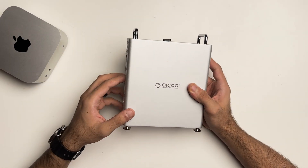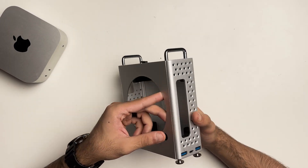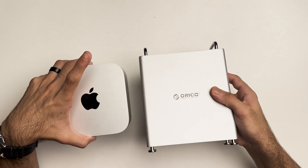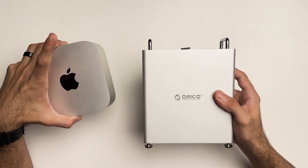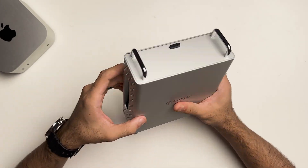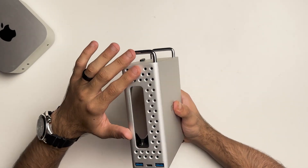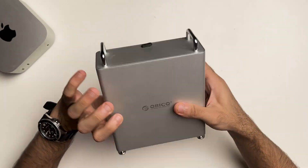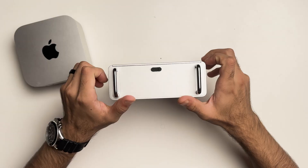Talking about design and build quality, the Mini Pro is completely made out of aluminium and they've tried to match the silver finish of the Mac Mini — and I must say they did a really good job. They're also inspired by the Mac Pro, so you can see the cheese grater kind of finish towards the front and back. You have the little handles, the feet, and the overall build quality feels really solid.